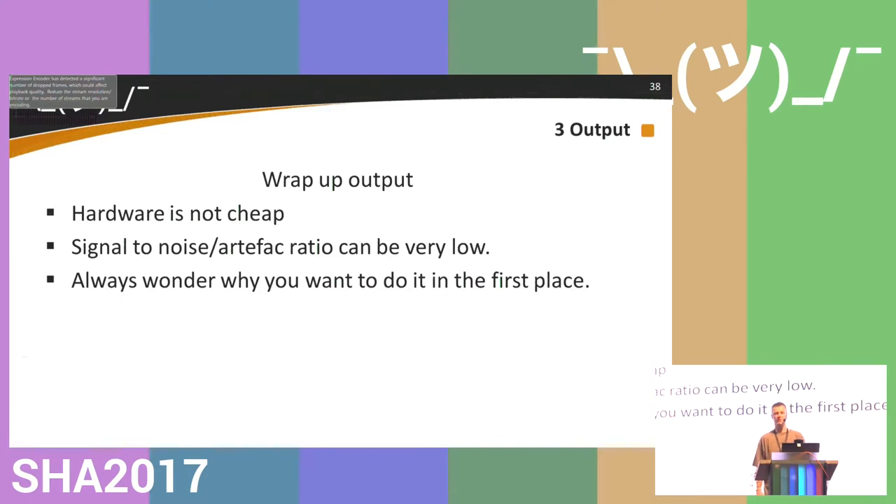Wrap-up on outputs: the hardware is not cheap, especially the good hardware. The signal-to-noise or artifact ratio can be very low, so you get a lot of signals you can't use and you have to filter them out. If you're fluent in MATLAB or LabVIEW it's easier to do. Trying to get output from your body always makes you wonder why you wanted to do it in the first place — unless someone gives you a big bag of money.